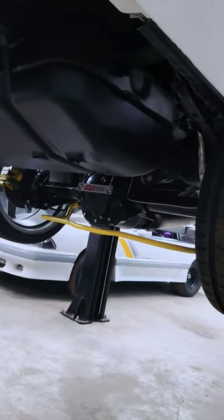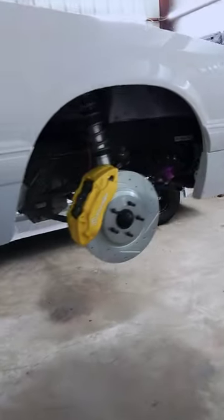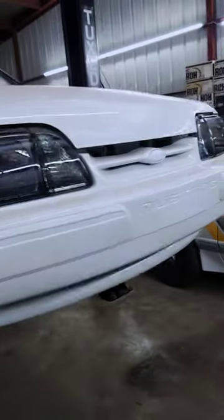Just finishing up the underside of the Twin Turbo Coyote notchback here. Cadillac ATS Brembo upgrade in the front, Taurus rear calipers in the rear. And this car is coming along quite nice.